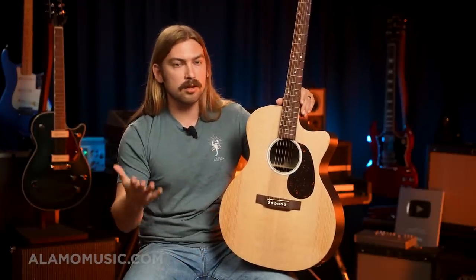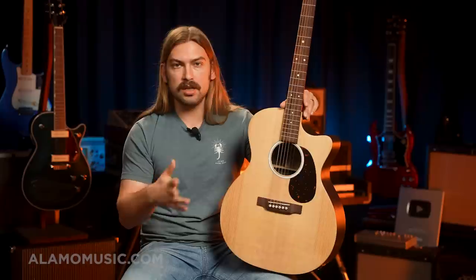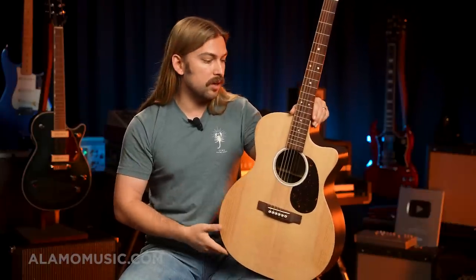I compared it to a similar guitar from Taylor — the 114CE. Similar body style, Grand Auditorium, cutaway, electronics, and it does have layered back and sides, which some could see as an upgrade. But that guitar right now goes for $999, so basically anything you're getting in the numbered series from Taylor is going up from $1,000. A 214 pushes it even further, and when you're getting into the American-made stuff, you're really not getting anything for less than probably $1,700–$1,800 right now.